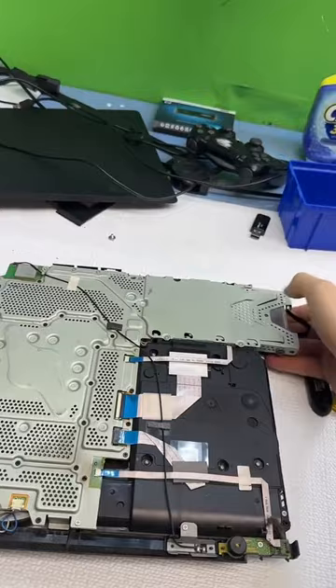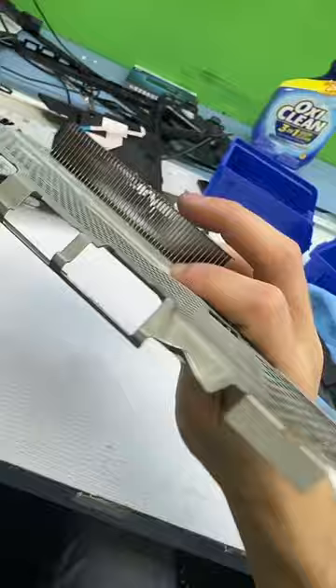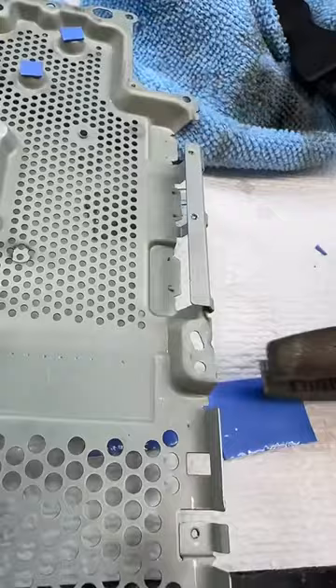So we are here at the damage and I'm just gonna give it a good clean. Perfecto. I just got this thing completely cleaned out — new paste, new pads, everything. Reinitializing the PS4 now, and we have startup. Cool — turning it off.